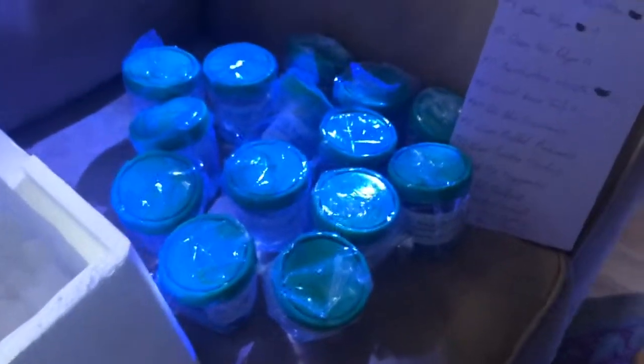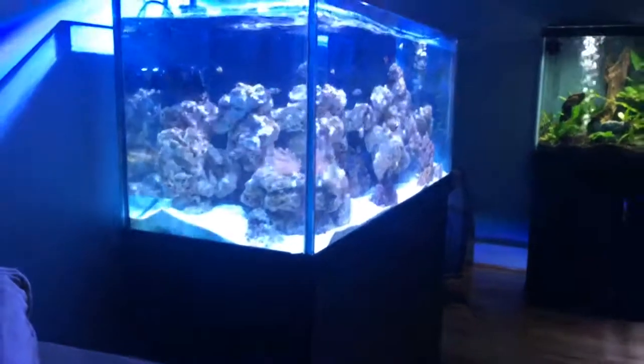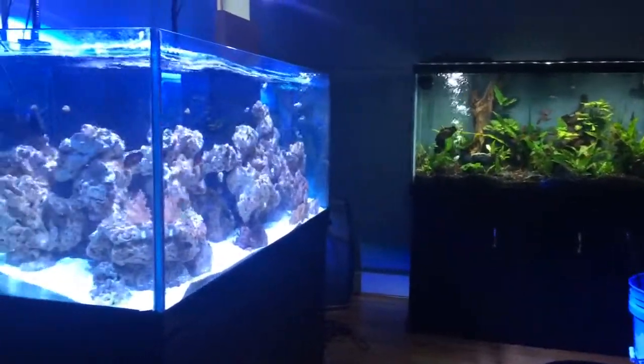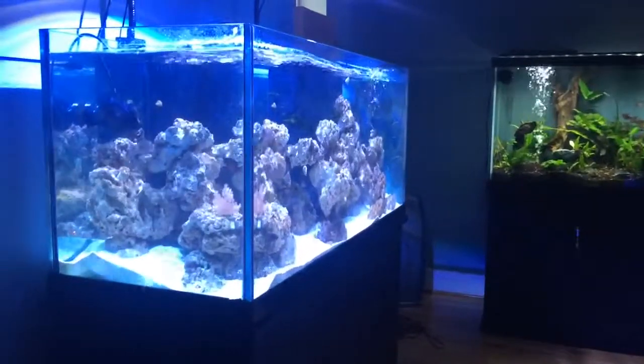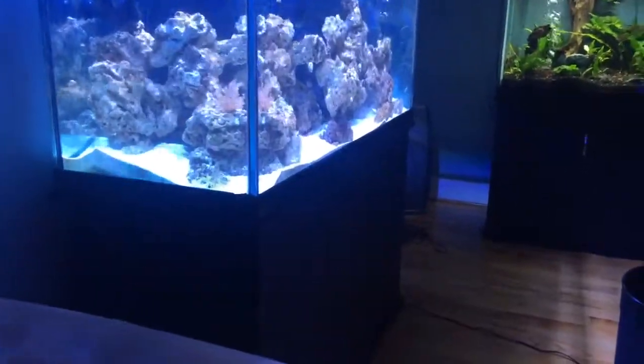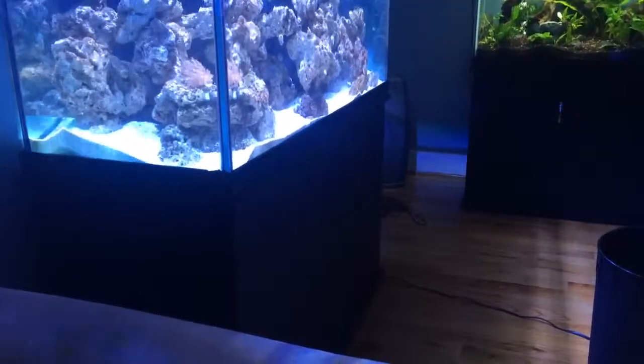We'll get the temperature acclimated. The tank is doing well. The fresh water tank just had a water change, and the salt water is due for a water change coming up soon — every week and a half, basically, is my schedule.